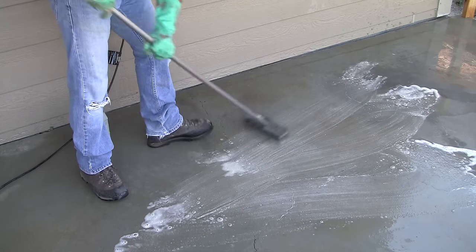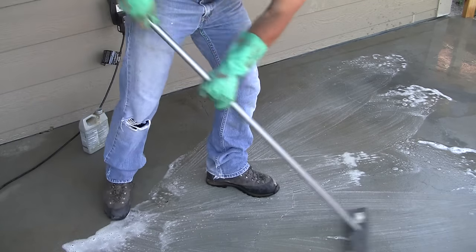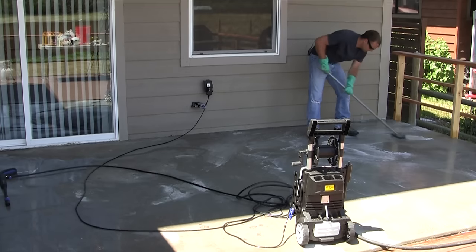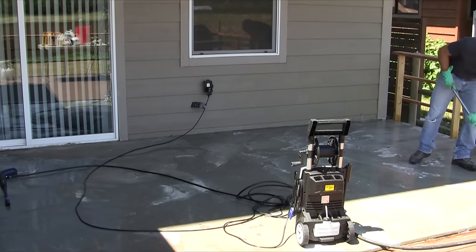Pour the degreaser around the entire patio, paying most attention to the problem areas, because the acid stain is not going to react with the concrete if it's covered by oil or grease. So just make sure to remove as much as possible.